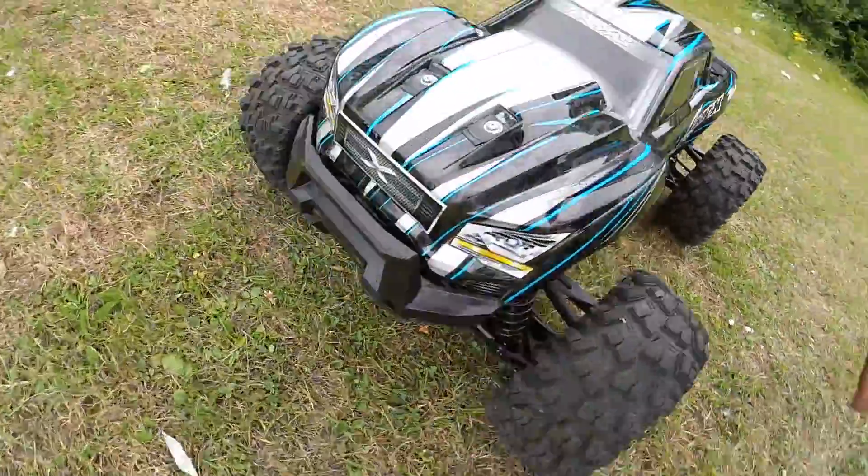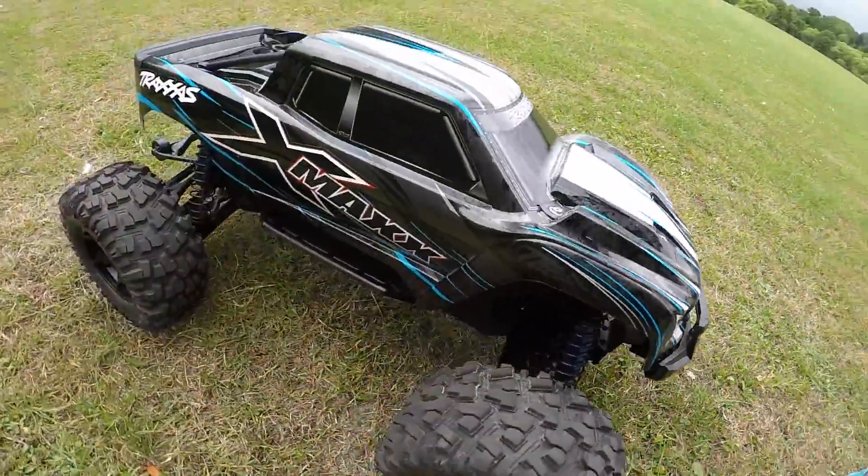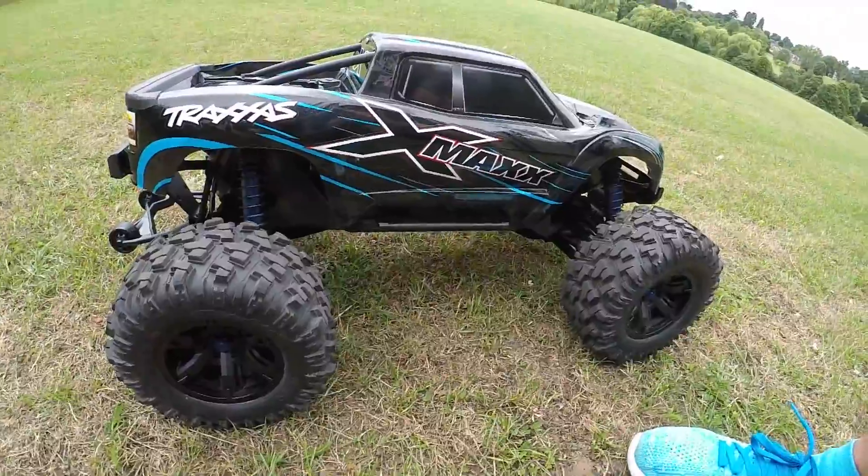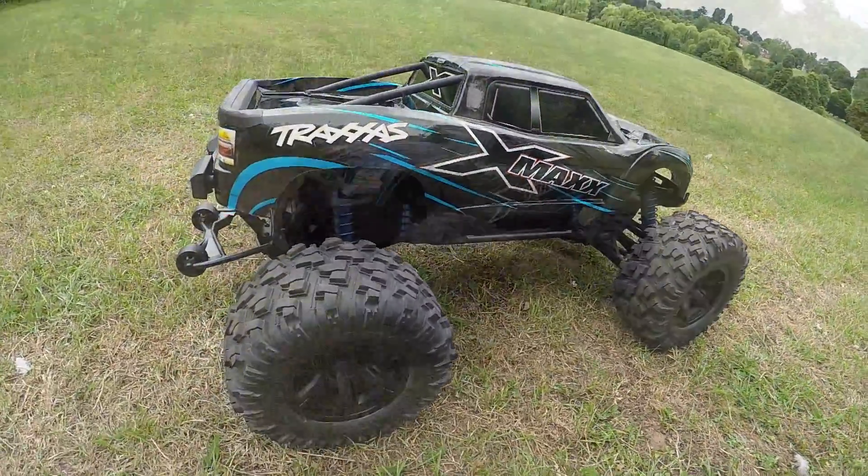I've said this before, but personally I love the way the X-Maxx body goes on — it's so easy. No body clips. I definitely like it.